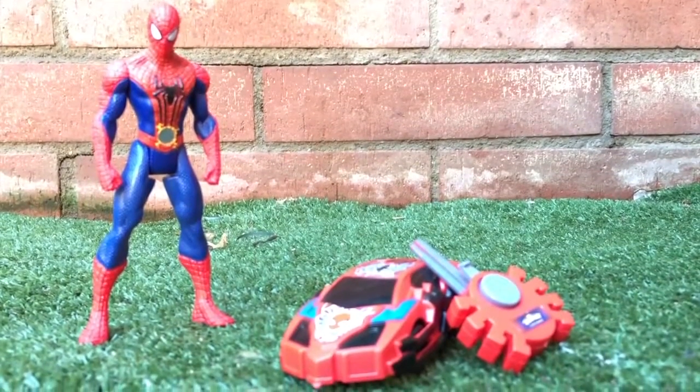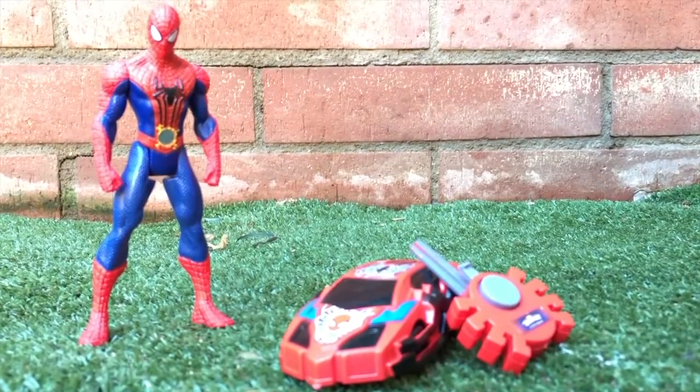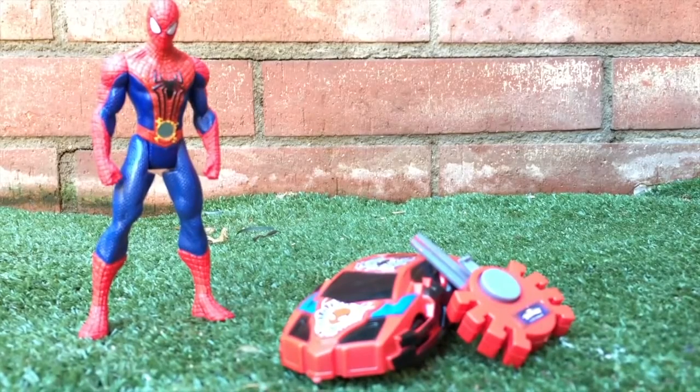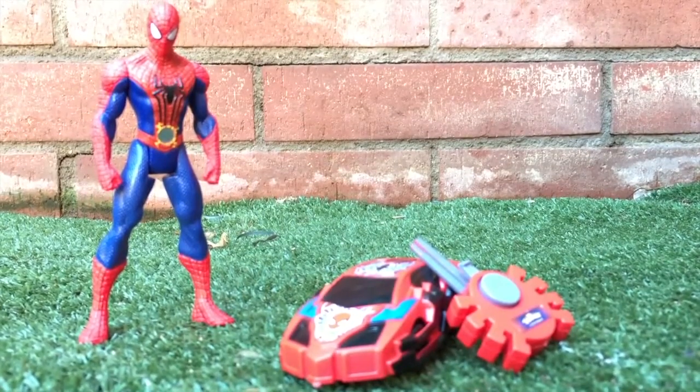Hey kids, welcome back to another video! This time we have Spider-Man, and he has a special car. This special car that Spider-Man has also comes with a special spider key. Let's take a look at it!